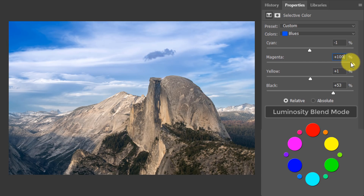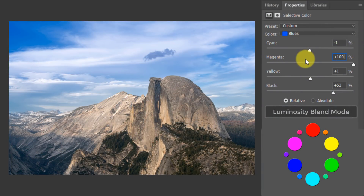Why is magenta the most powerful slider? We have to think about this in terms of RGB and CMY — red/cyan, green/magenta, blue/yellow. The Bayer matrix sensor that records our images is 50% green pixels, 25% red pixels, and 25% blue pixels. The slider with the most effect on tonal values is the magenta slider, because its counterpart on the color wheel is green — and with 50% more pixels in the green channel, we get more effect from the magenta slider.